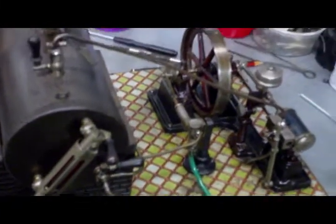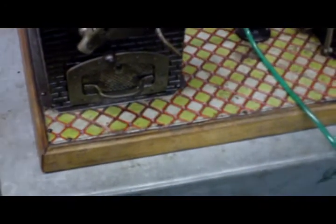Not bad for its age. I have no idea quite how old it is, but I'm sure it's probably as old as the other engine I got, or maybe older, due to the wooden base.